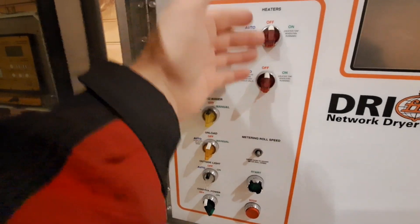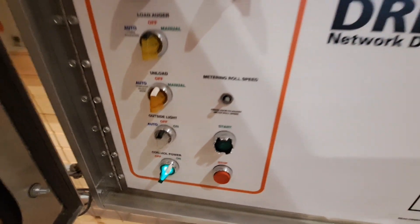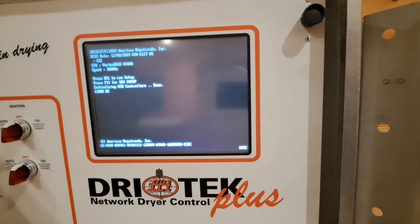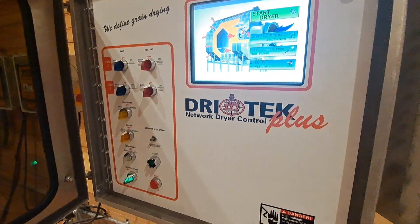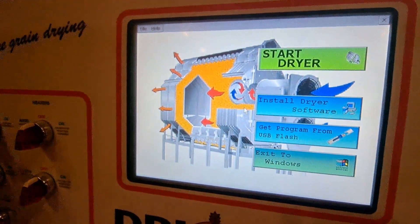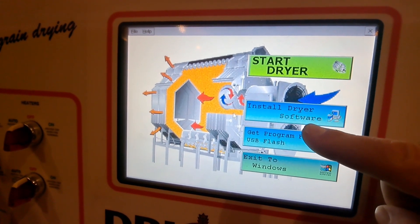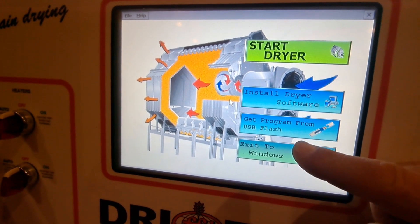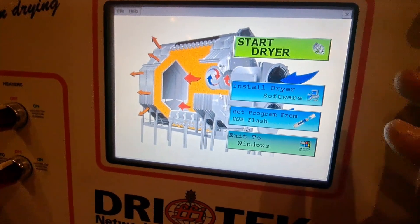Once you've done that, make sure all your switches are turned off, then turn the control power on. Your touch screen will start up — it takes a few minutes to warm up. Now that the touch screen is powered up, we have four options: Start Dryer, Install Dryer Software, Get Program from USB Flash, and Exit to Windows.